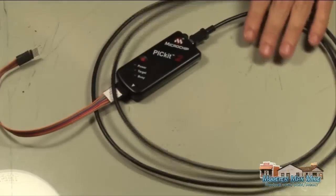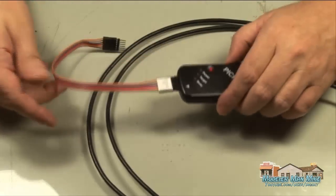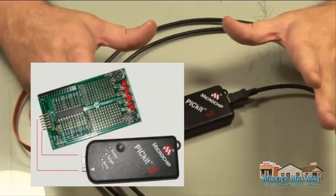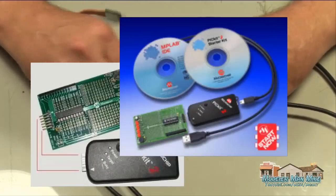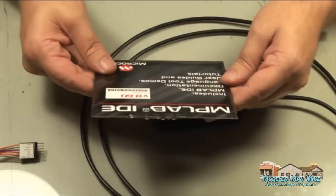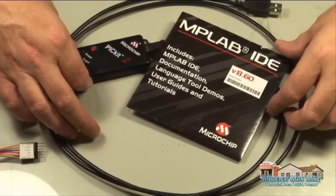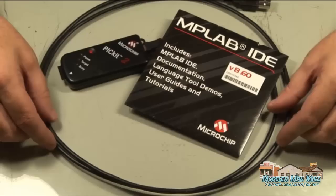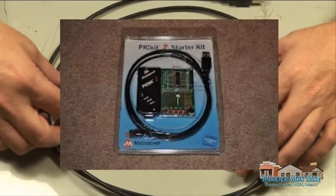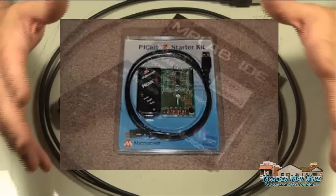The PICkit 2 comes in a package with several different things. You'll find different options for this. It comes in a package deal — it comes with MP Lab and I think it's Hi-Tech C. You'll find the package produced by Microchip. It's a plastic package and it has your PICkit 2 in it along with the software. There are several different versions of the packaging.